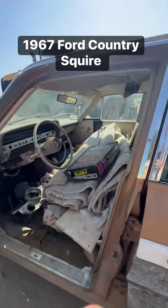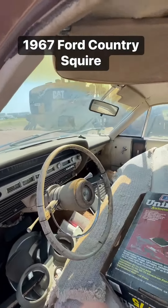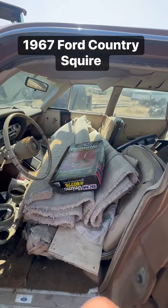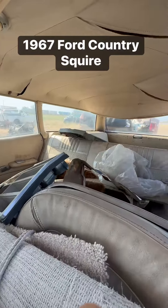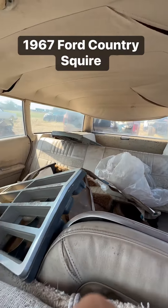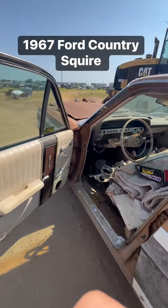This was a Texas car from what we can tell, and it looks to have Mercury Cougar bucket seats in the interior. That could probably be cleaned up to be functional.